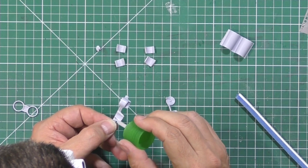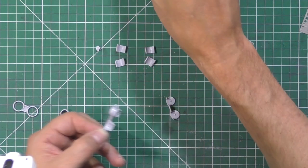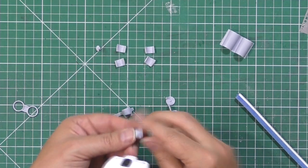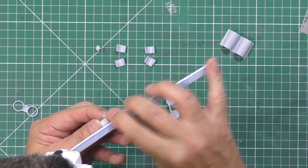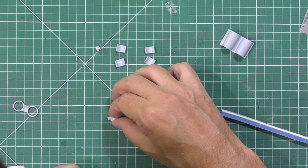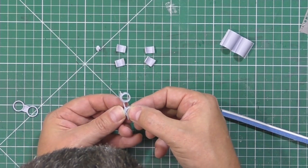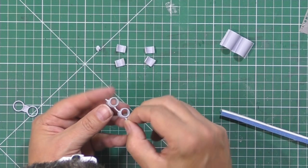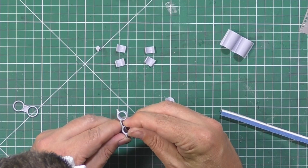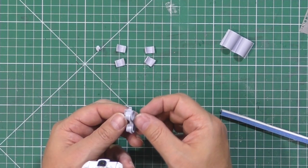Slide that in so it butts up to the back - there is an overhang and it sits in the front just like that. Then we'll do the same on the other side - this is part 4. That ejector pin visible in there is not an issue, we don't have to worry about it at all. Just making sure these are totally cleaned off on the bottom, then slide these in so they butt up nicely into the back.